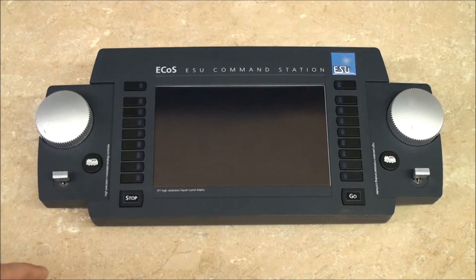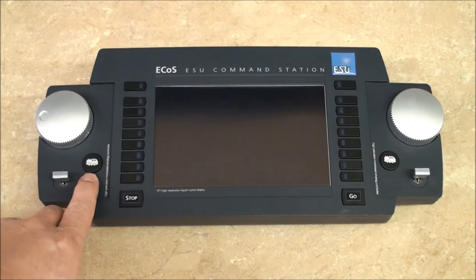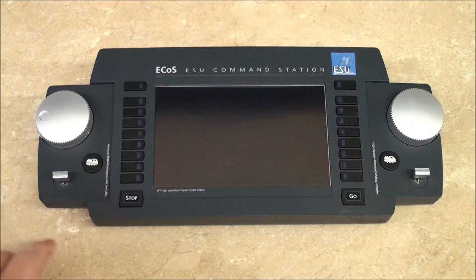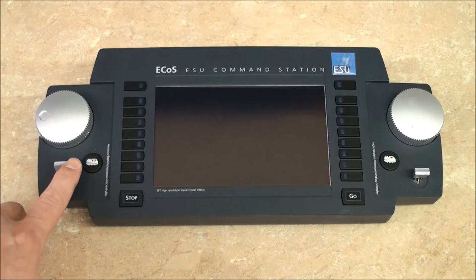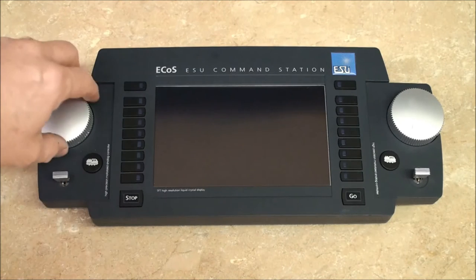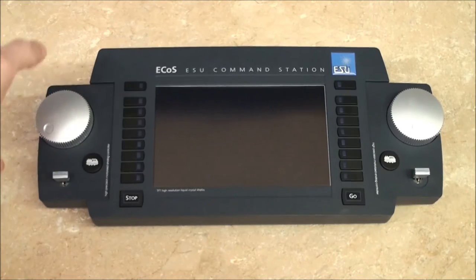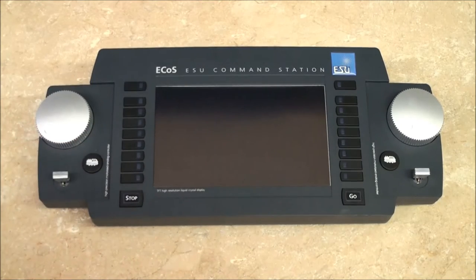Here are your two large command station throttles, one on each side. This button here allows you to actually select your locomotive. This is the rocker stick or joystick which allows you to use the playable air horn if the file that you're using in your locomotive allows it — not all files do. If you press it left or right, you can change direction, and that is actually programmable in the system. You can also change directions by turning your throttle all the way to the left until it clicks and that'll automatically change direction.